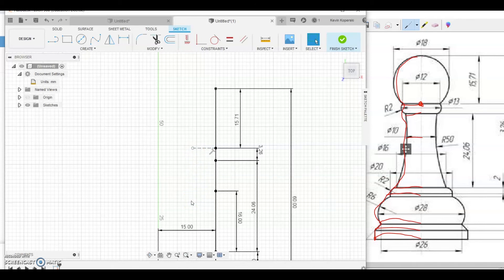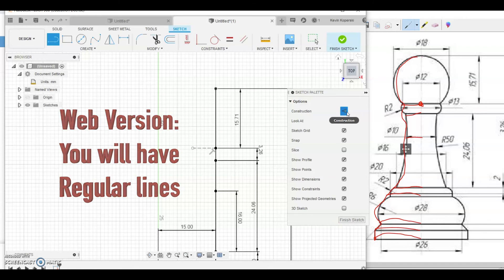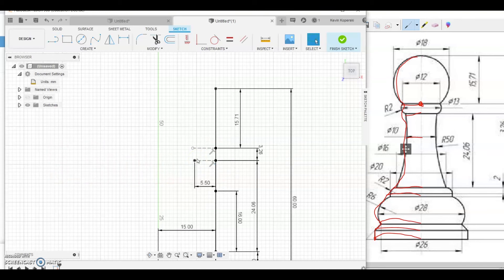I'll continue the same way throughout the rest of the pawn. For the next dot, it doesn't give a clear dimension but we know it's under 12, so I'll estimate 11, making it 5.5mm. The middle piece has a diameter of 10, so half is 5mm. I'll delete the dimension annotations to get them out of the way as I go, then move on.